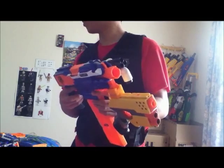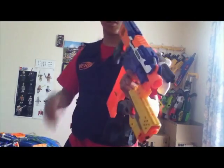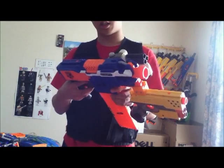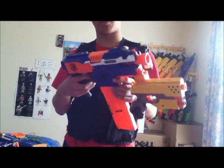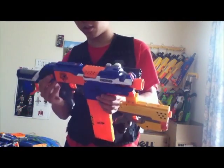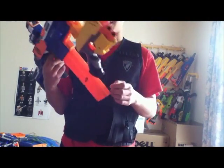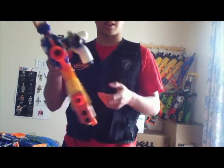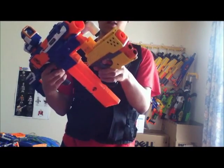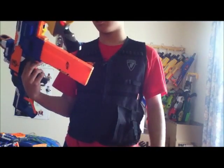Cons: the obvious flywheel cons — you have to rev up, you lose range as you rapid fire, and you can't leave it revved up for too long otherwise it will run out of power. Besides that, if my clips run empty my Strife is useless. The Super Strike takes ages to pump up because the pump is so small. And the Scout isn't very powerful, but it does the job.